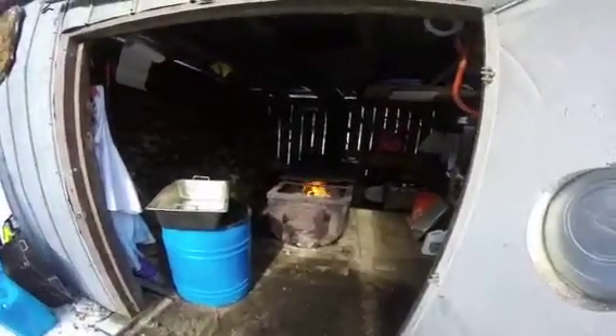Fire's going good, we've got lots of good coals. You can see the kettles are going there, so here we go.